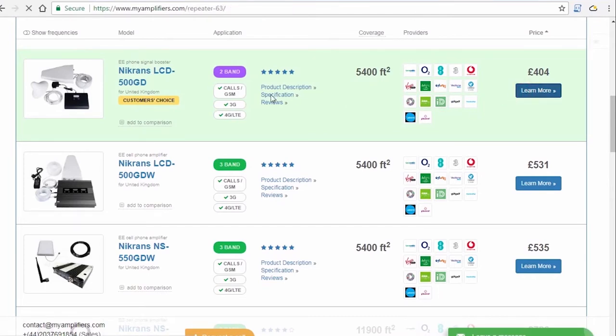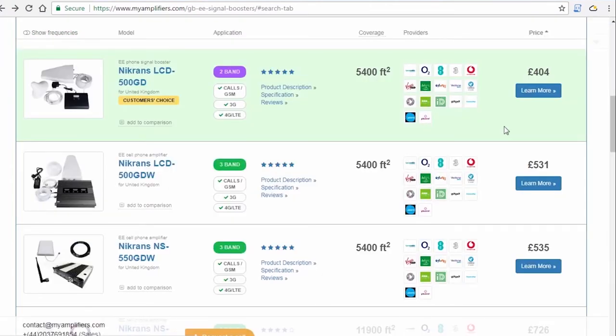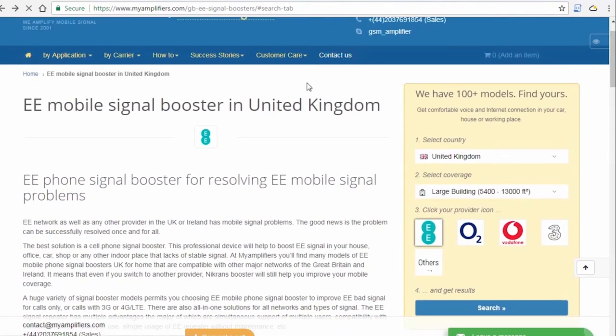During this warranty period, we replace, repair, and work with our clients absolutely for free. If you find it difficult to choose from our wide range of models, we invite you to contact us and we'll be glad to help you find a suitable booster model for your needs.